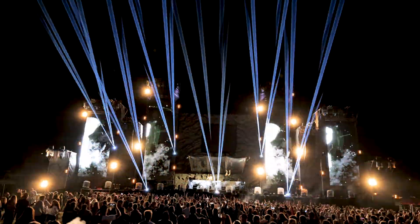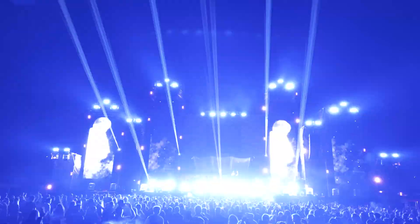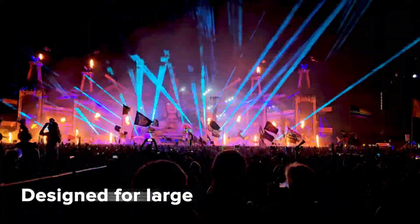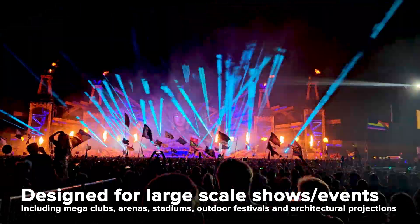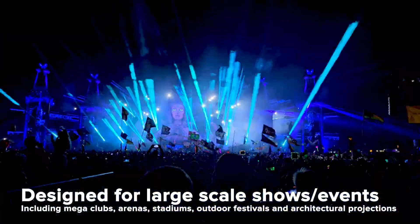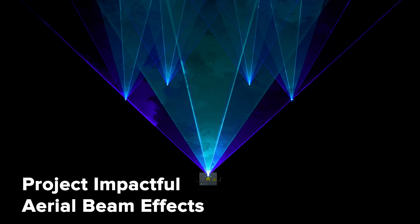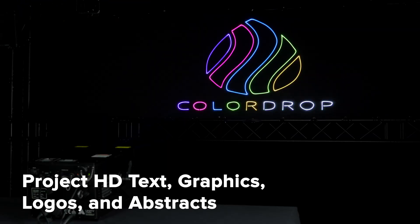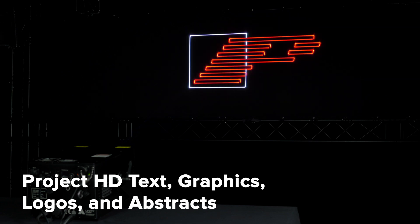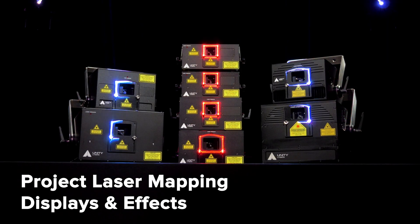eLight Pro IP65 lasers are designed for large-scale shows and events, from mega-clubs to arenas and stadiums, as well as large-scale outdoor festivals and architectural projections. Capable of producing all types of laser effects, including aerial beam effects, as well as HD laser text, graphics, logos, and mapping sequences.